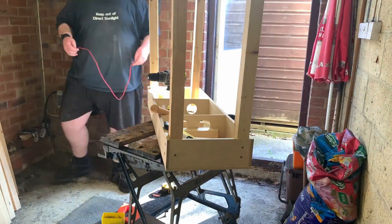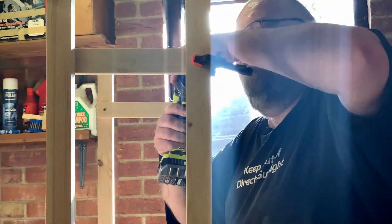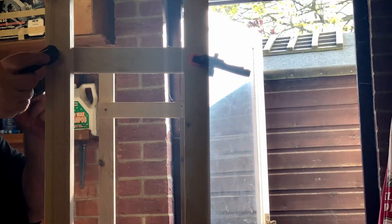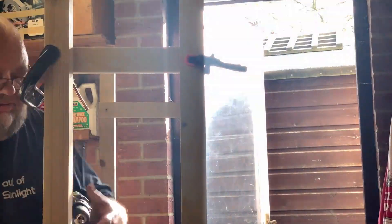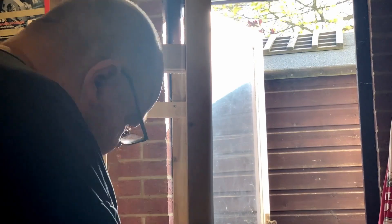In a perfect world this wouldn't have happened as the left and right hand side braces would have been the same length. However as we all know it's not a perfect world and small alignment errors during construction meant the spaces that should have been equal in size were a millimetre or so different. That's why I find it's best to measure and cut your timber as you go along so you can account for any slight deviation in sizes. This may not be your approach but it works for a rank amateur like myself.